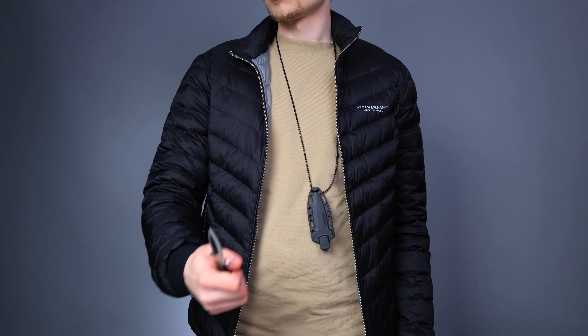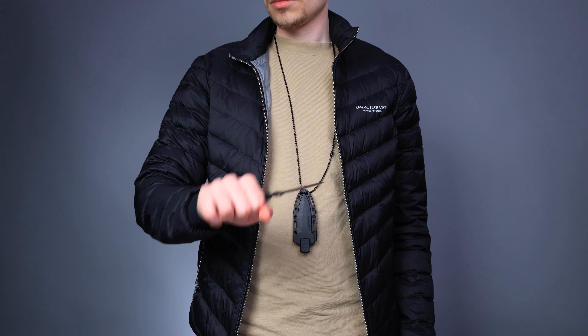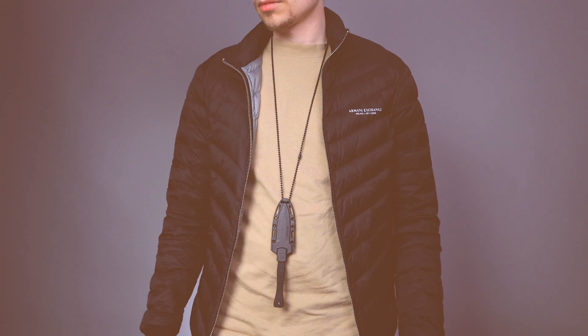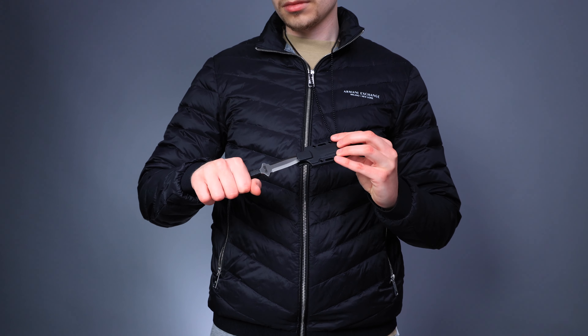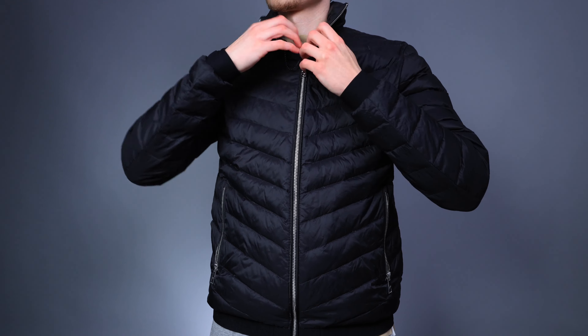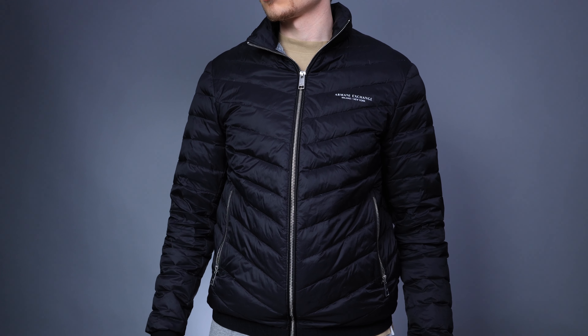If you decide to use it as a neck knife it will look something like this. In a survival situation it may be handy to have something that isn't visible to others. This blade is made for self-defense since it has that dagger design to it, but it can be used for many other things as well.